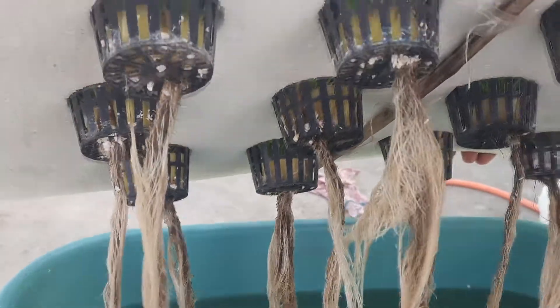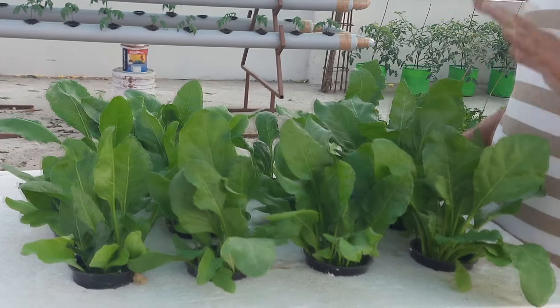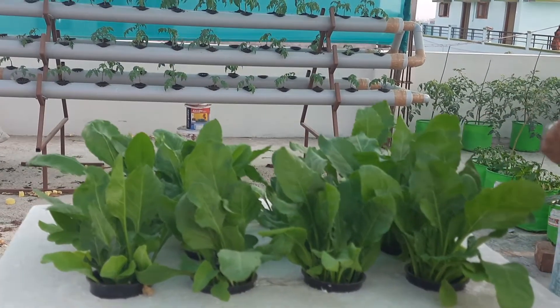As you can see, plants grow very fast and will also have a very good taste in the DWC system. With that, I conclude — thank you.